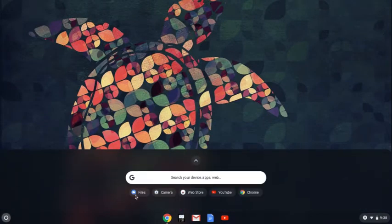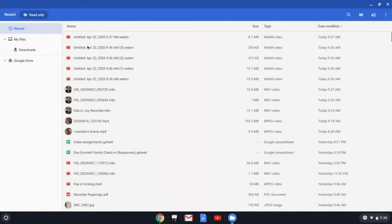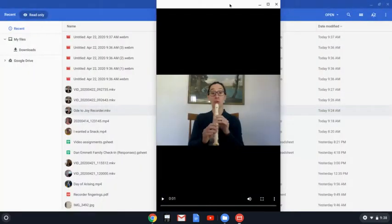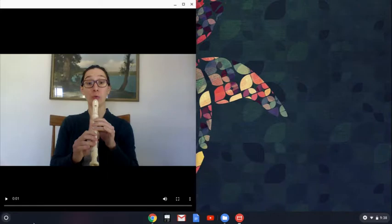Mine is on my Chromebook, so I'm going to open it up in my files. I'm going to go to Recent and here is my recording of Ode to Joy. I'm going to open that up, pause it because I'm not quite ready yet, make it smaller, and now I'm going to open my camera at the same time.